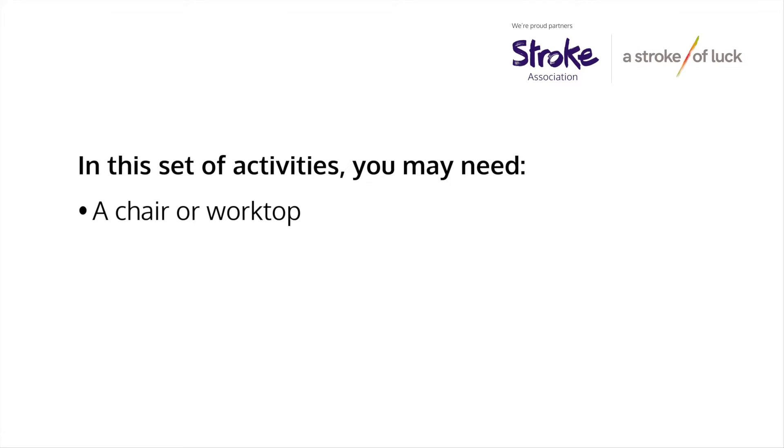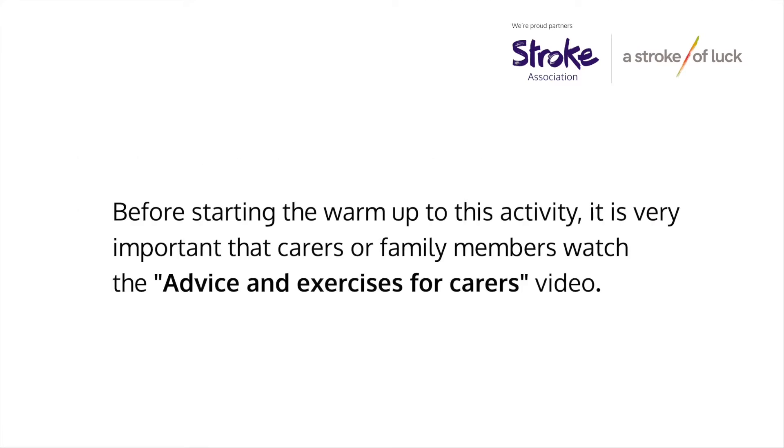In this set of activities you will need a chair or worktop. Before starting the warm-up to this activity it is very important that carers and family members watch the advice and exercises for carers video.